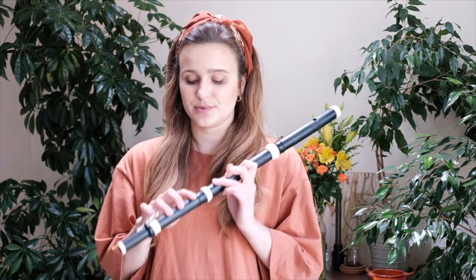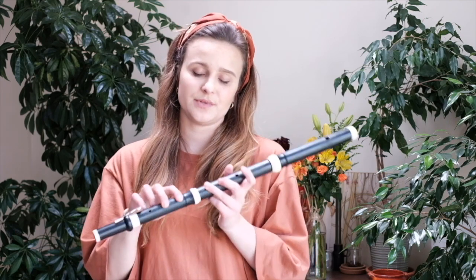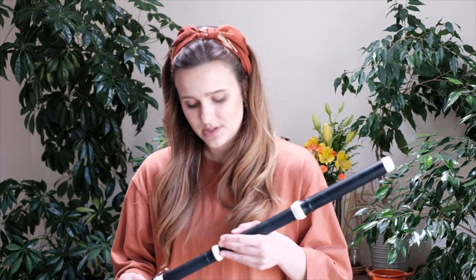The lowest naturally produced note on the Baroque flute is D, just below the stave, and the highest note is A3. It has a smaller sound compared to the modern flute; however, when it was first invented it was praised for its dynamic range, and it's beautifully complemented by other historical instruments like the lute or Baroque strings, which all have a slightly more subtle quality than their modern counterparts.